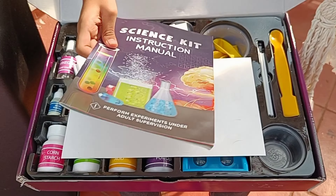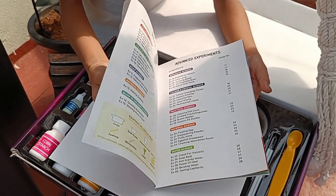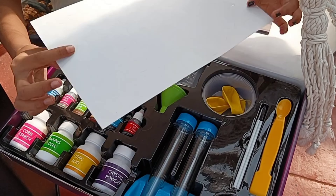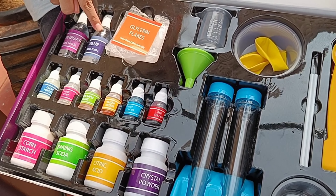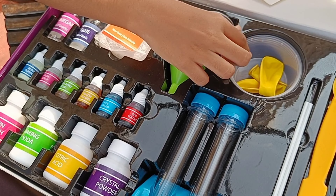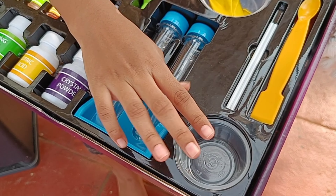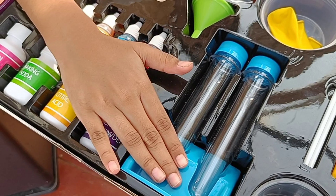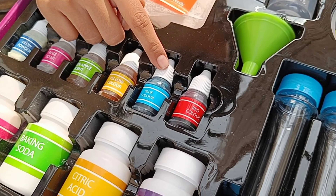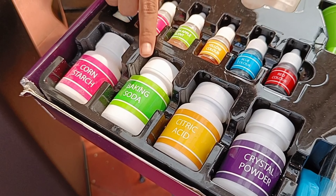As usual, we have an instruction manual where you can do your experiments. We have a polythene cover, few transparent stickers, vinegar, glue, glycerin flakes, some measuring cylinder, a funnel, balloons, cups, stirring sticks, a spatula or spoon, test tubes, and we have glow powder. Rose scent, green apple scent, yellow color, blue color, red color, and we have some crystal powders, citric acid, baking soda, and cornstarch.